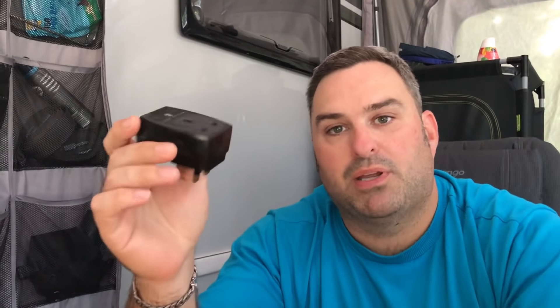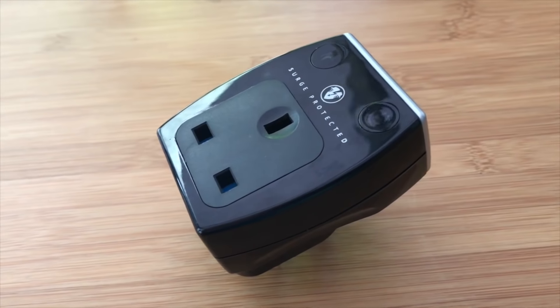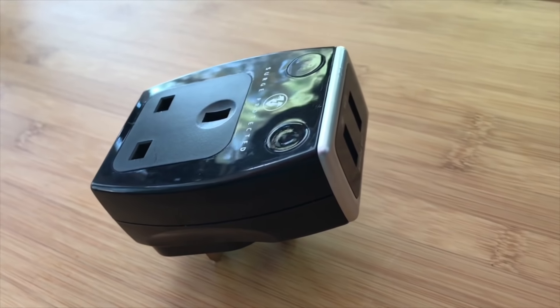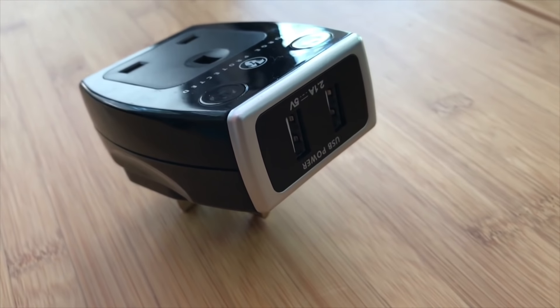So the first thing that I wanted to look at was a surge protector. Loads of people keep asking in relation to USBs and three-pin pins as to how they can go about adding USBs easily to the caravan. A lot of the older caravans don't have USB ports and people now are using them more and more for charging phones.